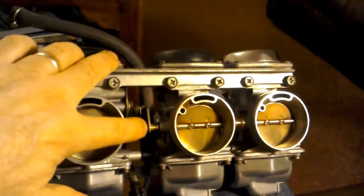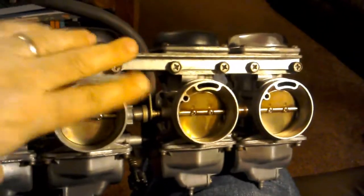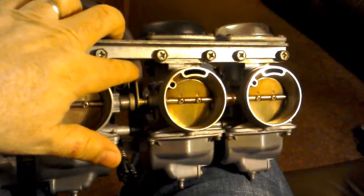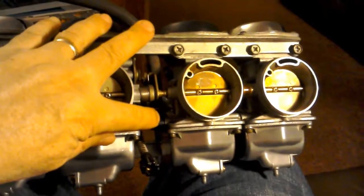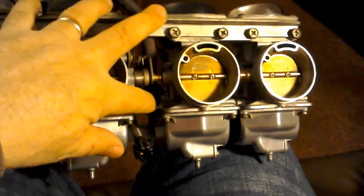So it goes in just there, and the fuel then is fed across. So this is the main petcock inlet here. It's here.